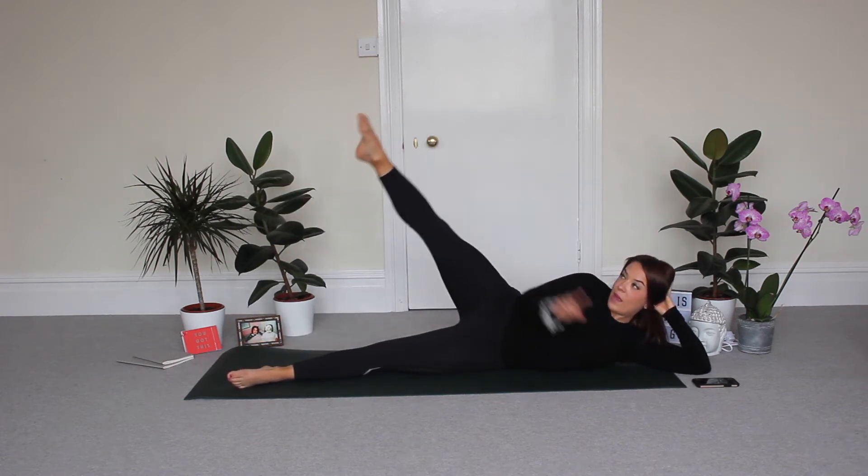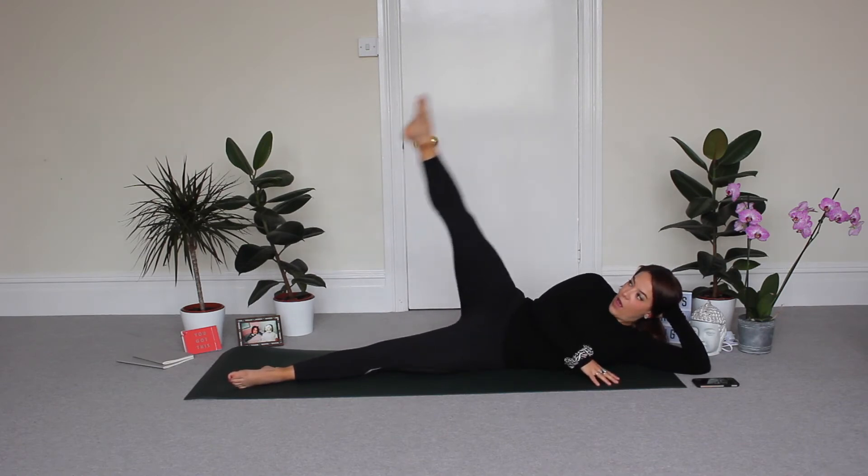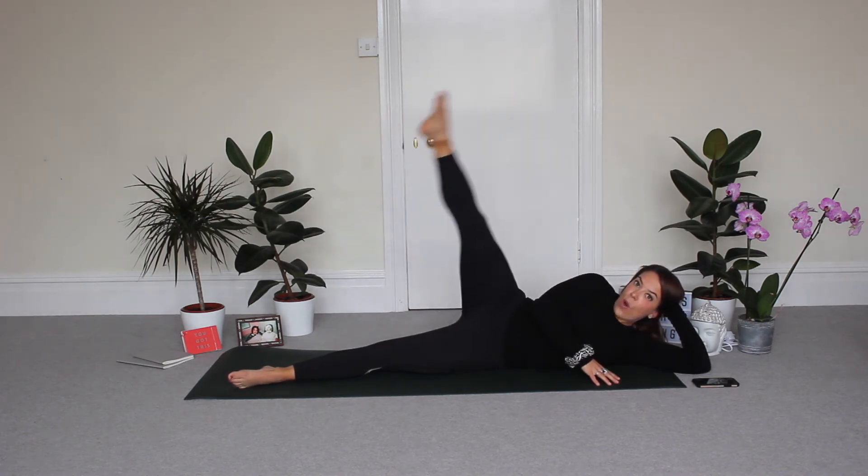Mini pulse at the top. Keep your toe pointed, making sure that your whole leg is engaged. Five, four, three, two, one.